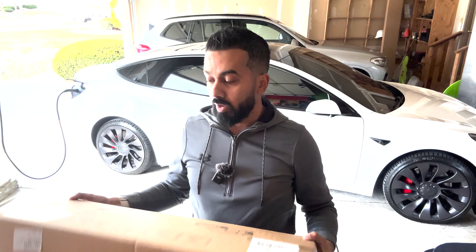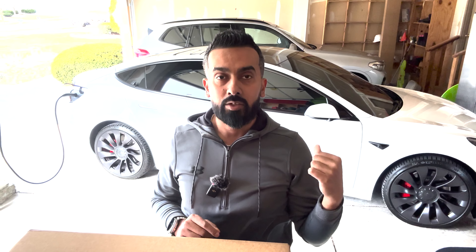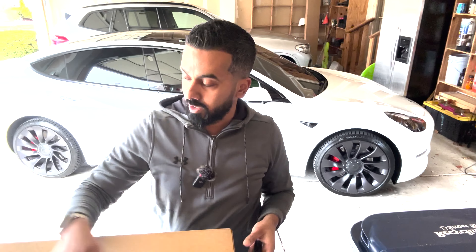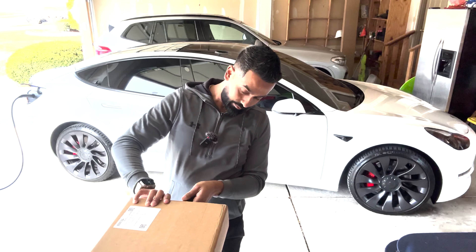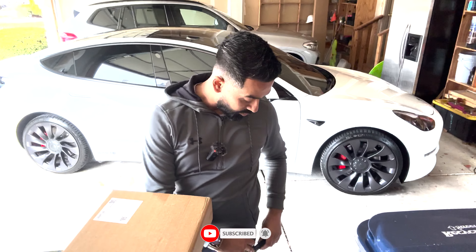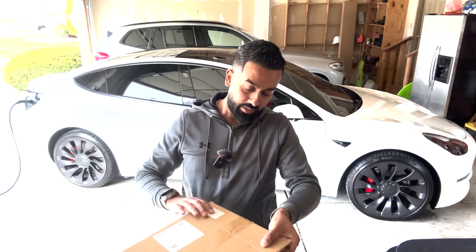All right guys, welcome back. First let me go ahead and unbox this, and then I'm going to show you what my door sills currently look like — one side that I cleaned versus one side that I did not clean, so you can see how dirty it actually gets. For those of you following me, you know all my videos are timestamped. For those of you that are not, go subscribe so you can get updates on new videos I post around Tesla, tech, photography, and things like that.